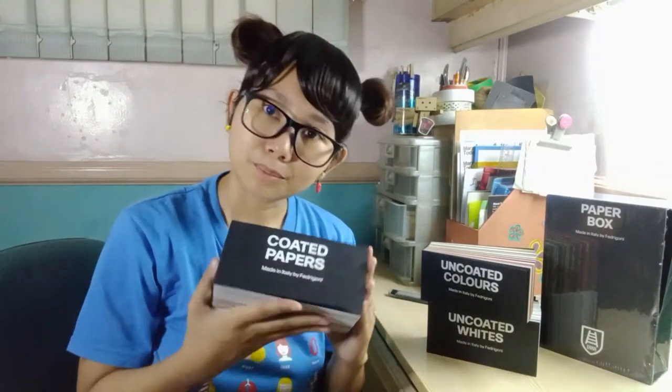You might be wondering, what would I need all this paper for? As a person who does a lot of print projects, you need to know what kind of paper you want to work with, because you want to save yourself the time, effort, and get the most bang for your buck.